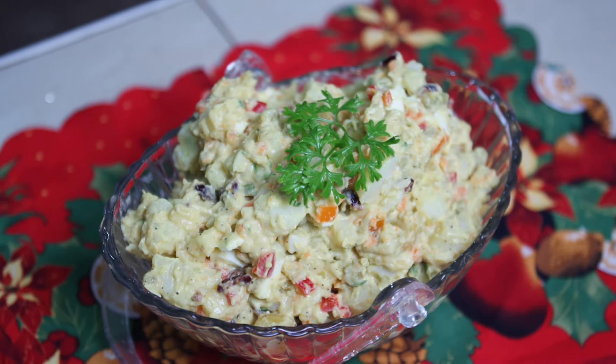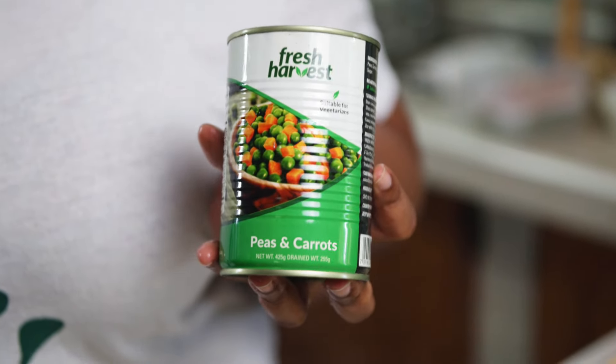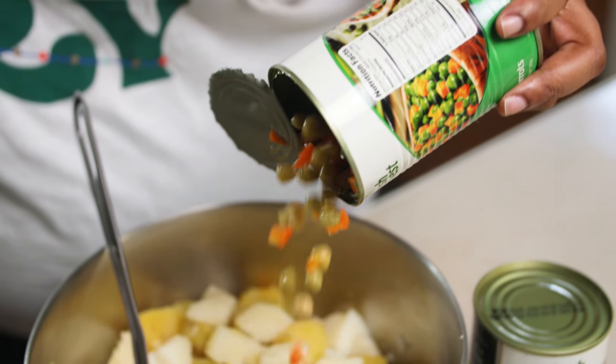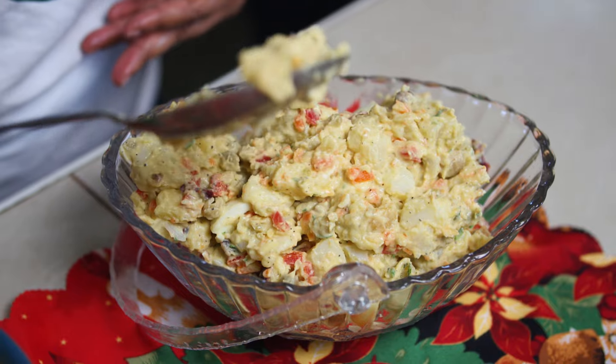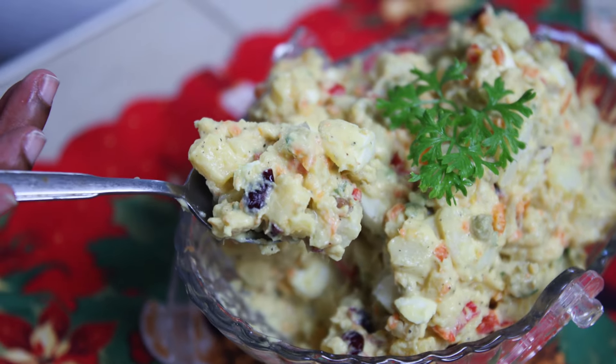This is the time of year where we bring out all the special recipes — it's Christmas time and we entertain family and friends. Today we will be making a festive potato salad using fresh harvest peas and carrots. When I was growing up, my mom for the Christmas season would always make potato salad, but I found it to be a little boring — making the same potato salad throughout the year for Christmas, putting ham on the side. Sorry mom, rest in peace.